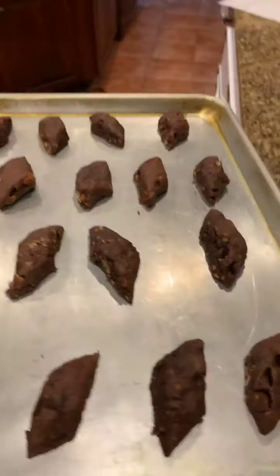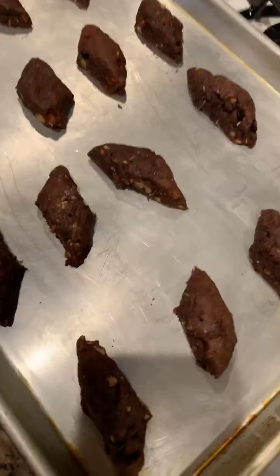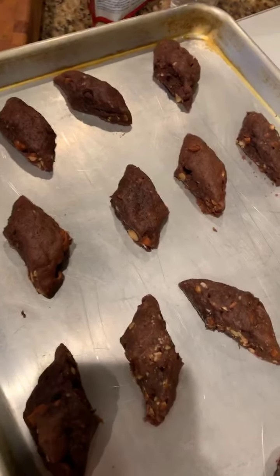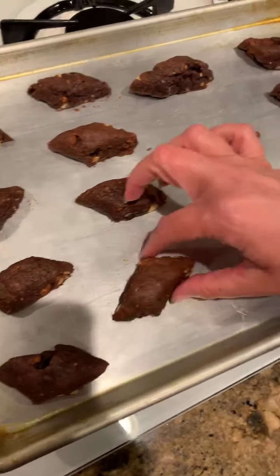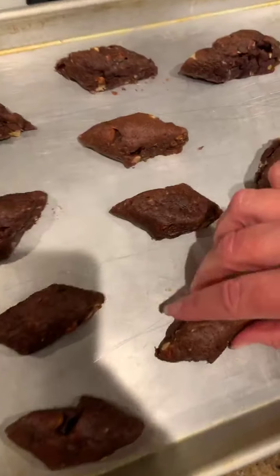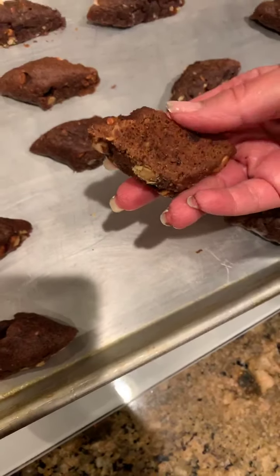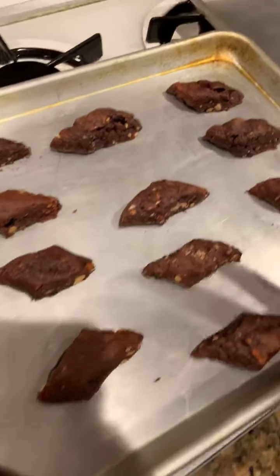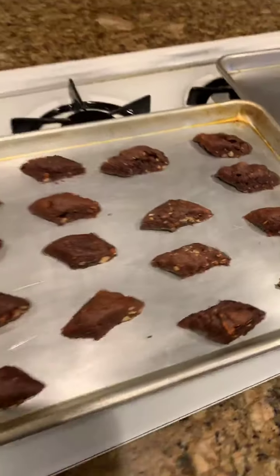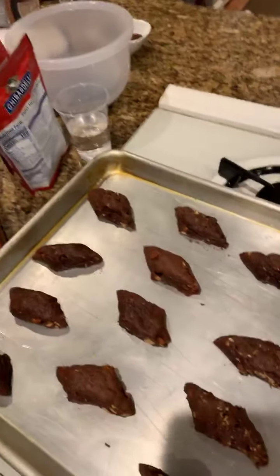We're going to look like that — already done, look at that! How convenient. So this is what they look like when they're done. They basically look the same. Once they're cooled off, you can move them with a spatula. They have a nice crunchiness but they're still kind of soft. You have to give them time to cool off completely.